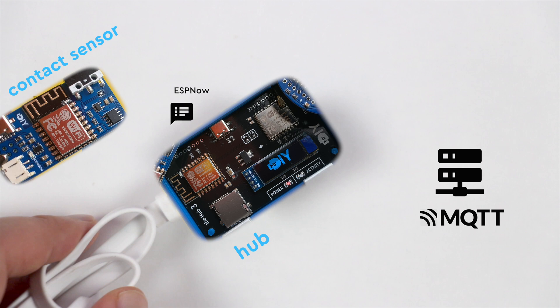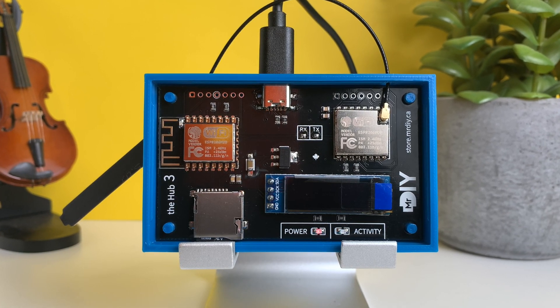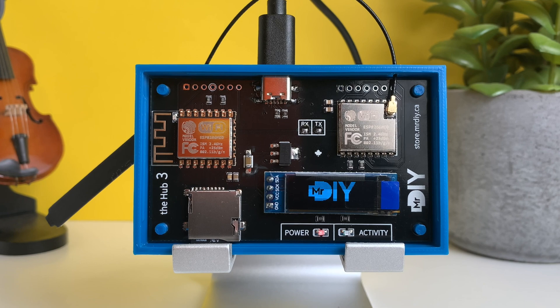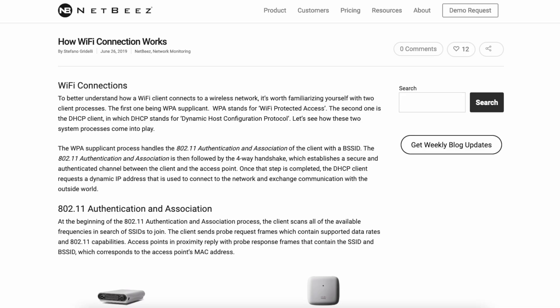It uses a protocol called ESP-NOW to send the status updates to a hub, keeping the awake time in the microseconds range. The hub is powered from the wall, connected to Wi-Fi, and is always listening for ESP-NOW messages. Now that you're up to speed, let's explore an alternative in which we bypass the hub and connect directly to the Wi-Fi. The trade-off of using Wi-Fi is longer wake-up time, but that's not always a bad thing.